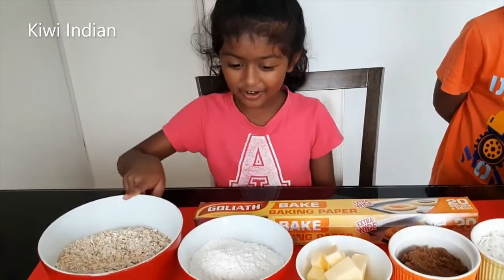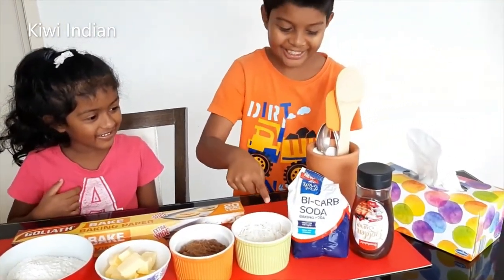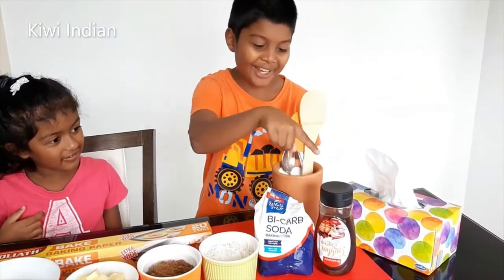We're going to use oats, flour, butter, brown sugar, desiccated coconut, baking soda and golden syrup. Let's begin!